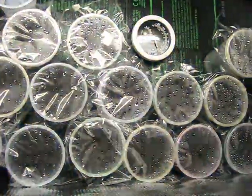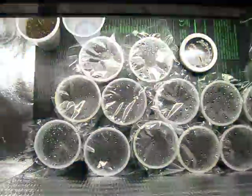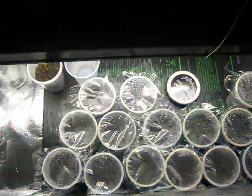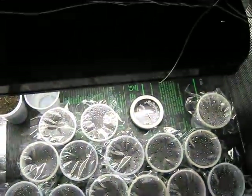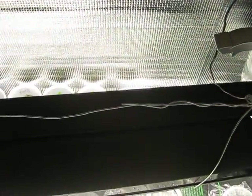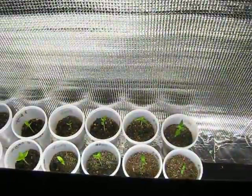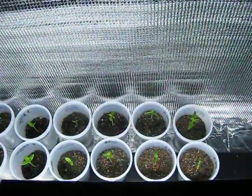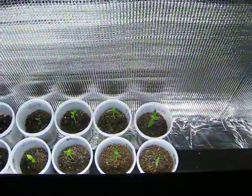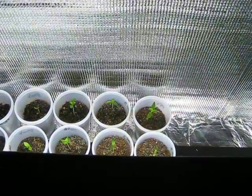And these in here are the new ones that I sowed just a couple of days ago. So in there I've got white Habanero, brown Seven Pots, yellow Seven Pots, orange Seven Pots, Seven Pot Burgundy, Maya Red Habanero, Jamaican Hot Chocolate Habanero, and also an unidentified Thai species that a friend sent me.